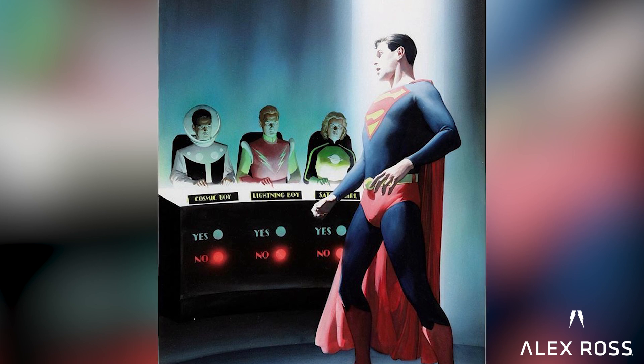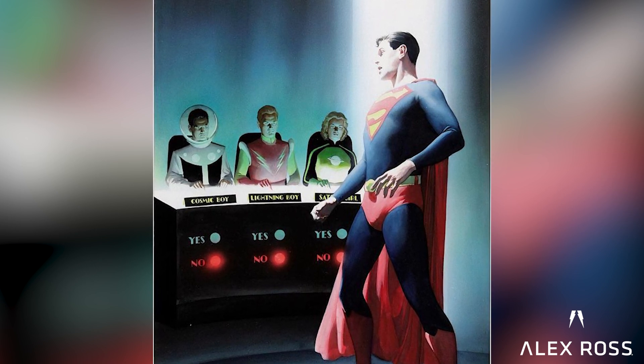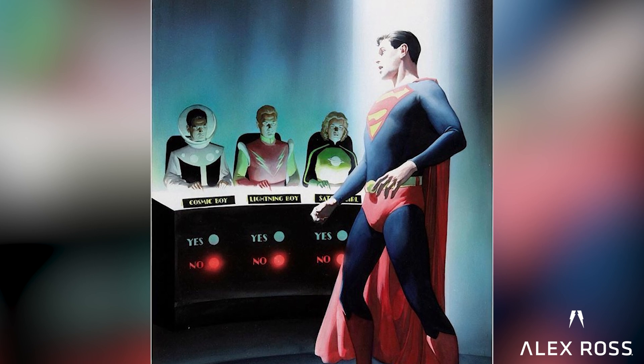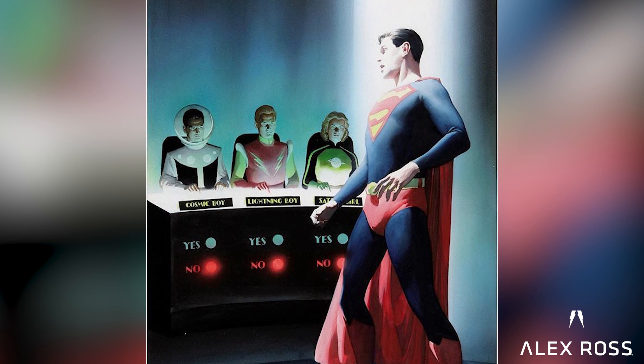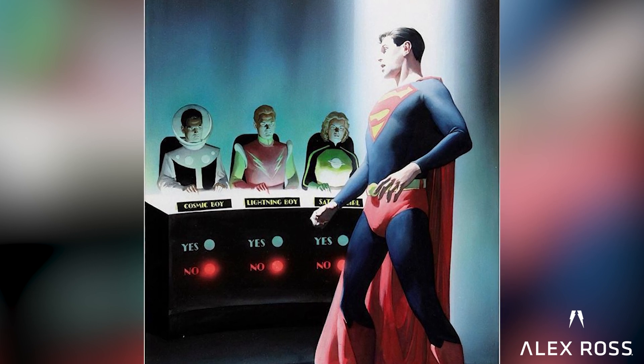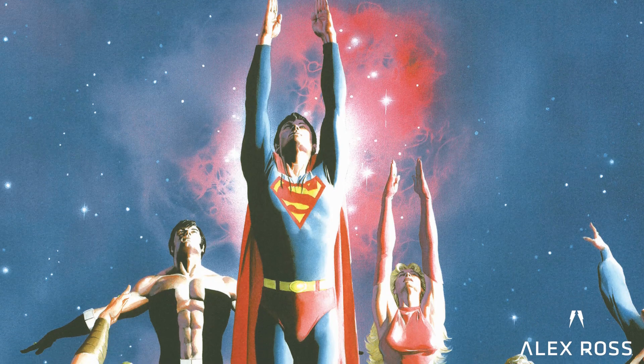Or under-lighting, as I used on the Legion, where they're at these podiums — each one of them at a different thing — voting on whether or not to accept Superboy into their ranks, as if they were going to turn him down. To me that was the fun of it: to make it somehow feel like you don't really need to redesign these characters. They're cool enough as they were.